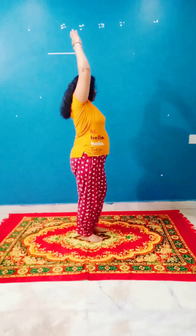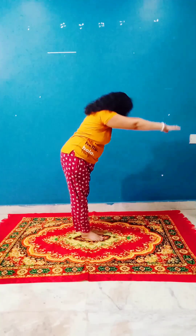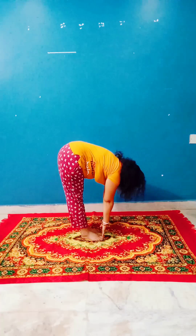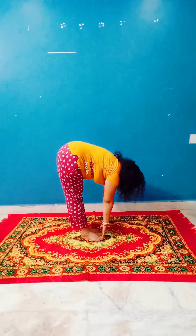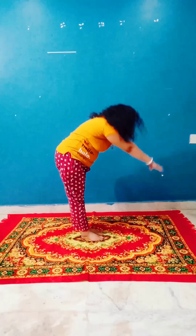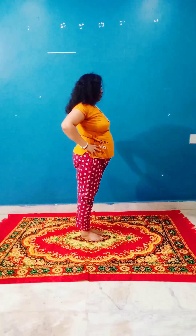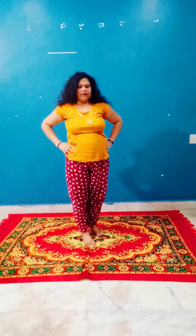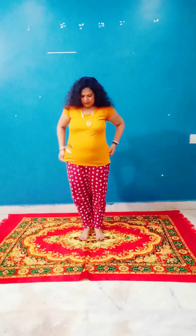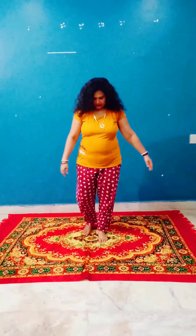One, two, one. You should be able to rotate your body, then you should make it all together. If you can work in your body, let's see.